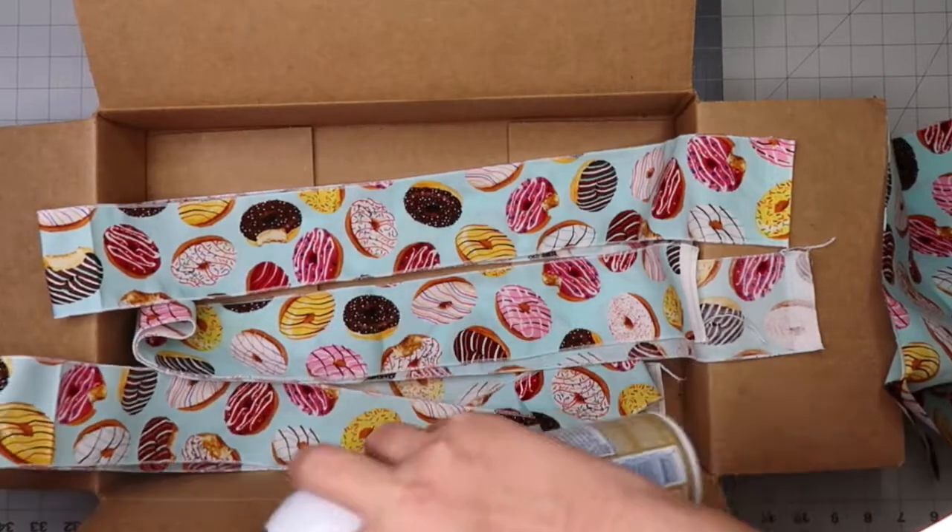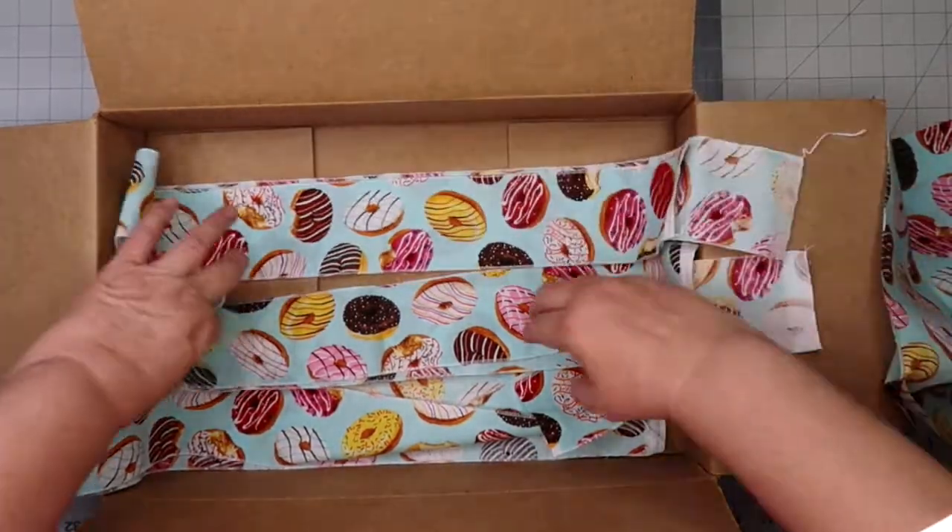After my ruffles have been serged, I like to spray with starch and then iron. Starching is very important, especially for your ruffles, because it gives them a nice stiff texture.